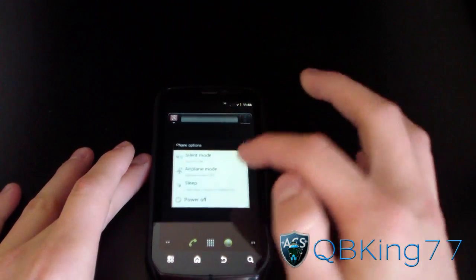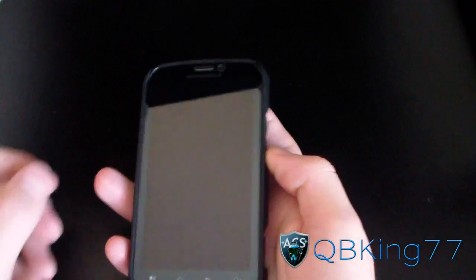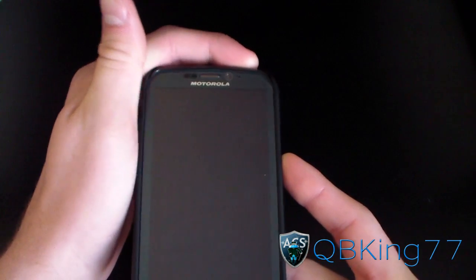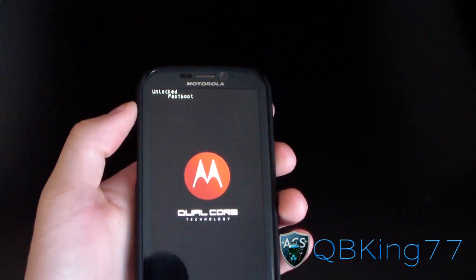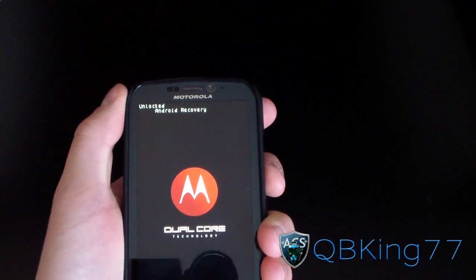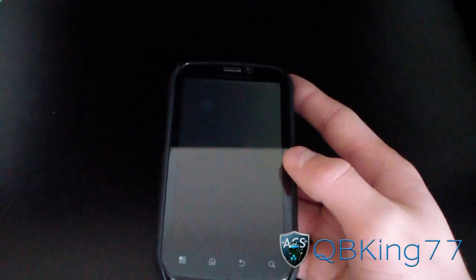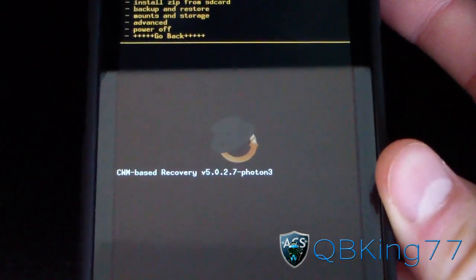I'm going to go ahead and power off my device. Now that my phone has powered off, we're going to need to go into our custom recovery. Press and hold the volume down and power button at the same time. Keep both held down until fast boot pops up at the top of the screen, then press the volume down button until it says Android Recovery at the top, and then press the volume up button to select it. That's going to reboot your device into your custom recovery — I have ClockworkMod installed, as you can see.